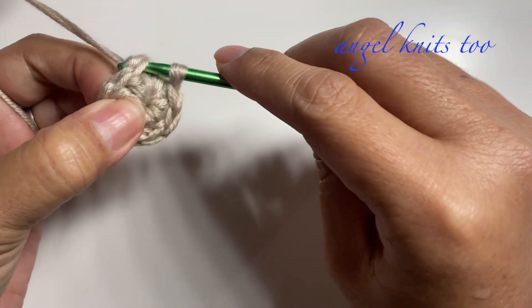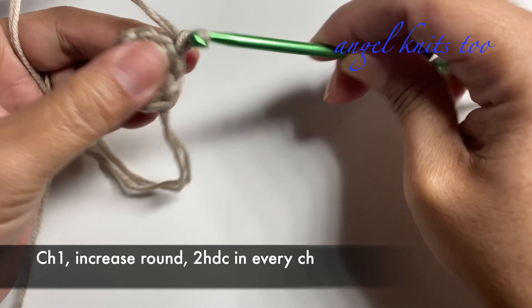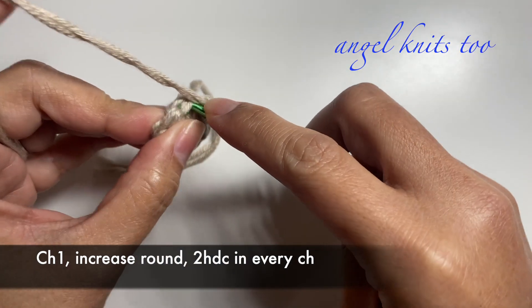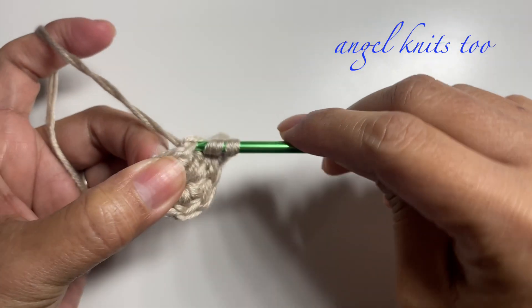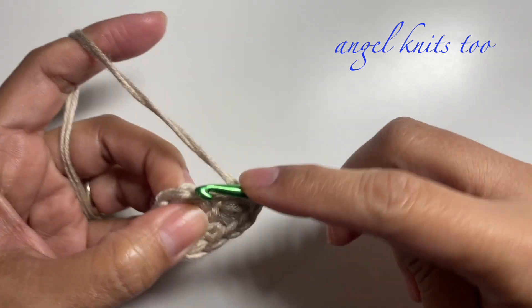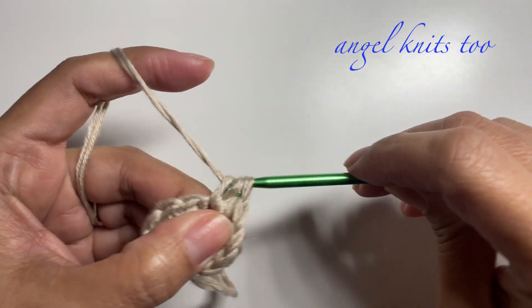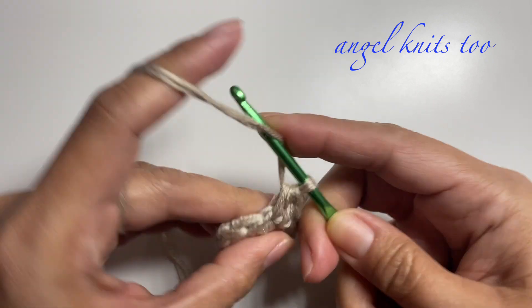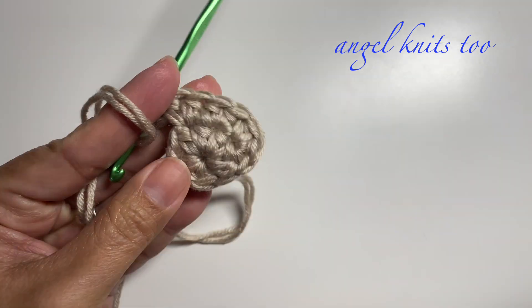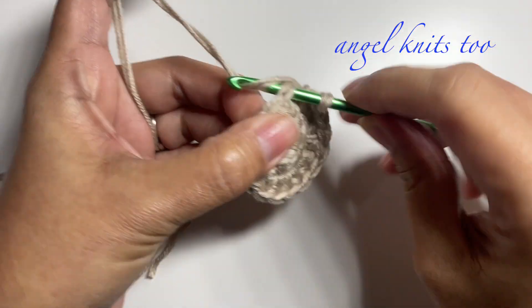Now we're going to close our circle and close with a slip stitch, chain one. This time we're going to make an increase of two half double crochets in every chain. At the end of this round I have sixteen half double crochets, and I'm going to slip stitch.